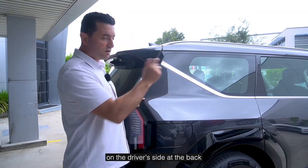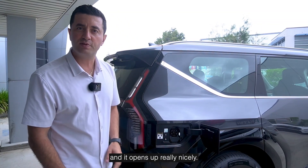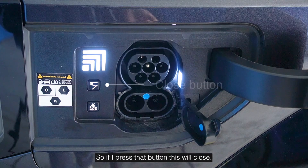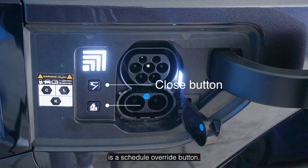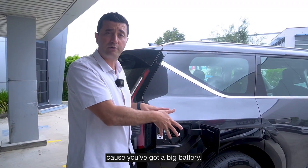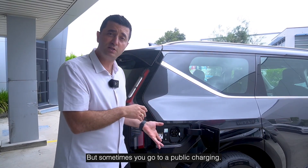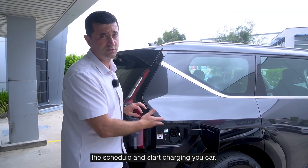The charging port is here on the driver's side at the back. You simply click that button and it opens up really nicely. There are a couple of buttons. The first button is your close button — if you press that, this will close. The second button is a schedule override button. Sometimes you want to set a schedule because it's got a big battery and you may want to use off-peak or charge during the day with solar. But sometimes you go to a public charger and forget you've set your schedule, so if you hold that button it will override the schedule and start charging your car.